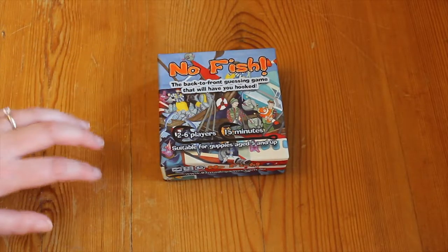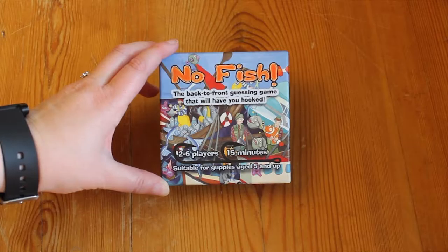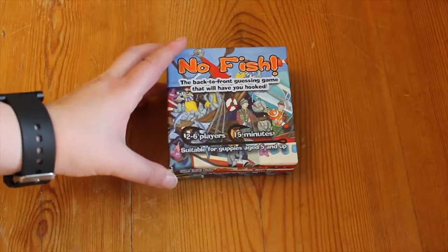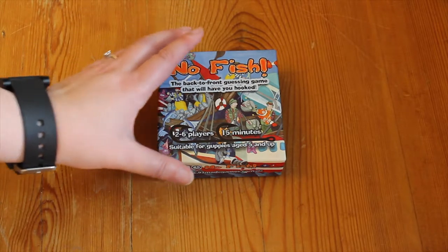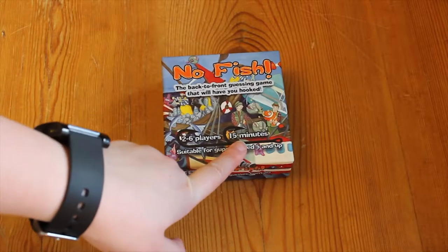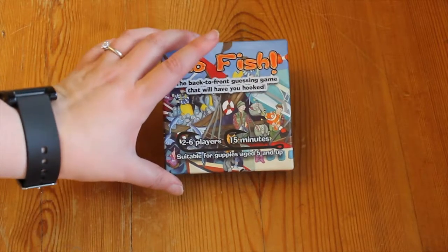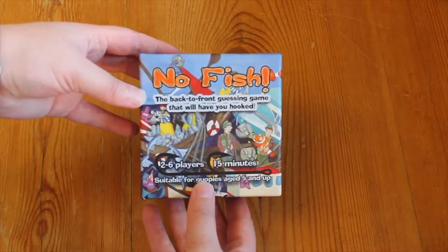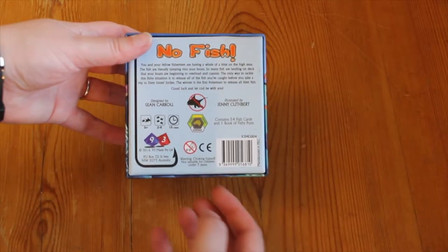We've had two from Matt so I'm going to do one now — this is our unboxing for No Fish, which came not too long ago. It's a little game that I backed, come all the way from Australia. I've already taken the cellophane off, got a bit too keen, and there's the back.